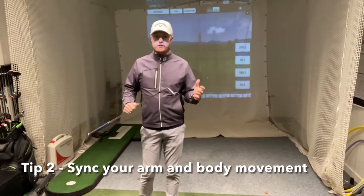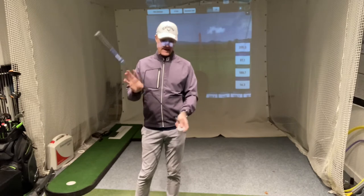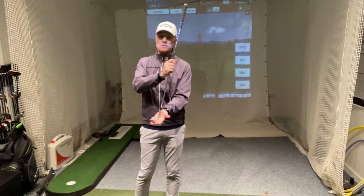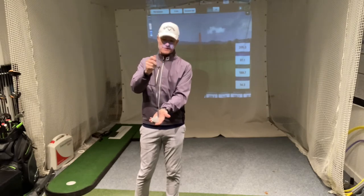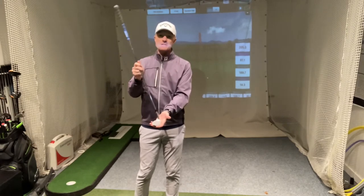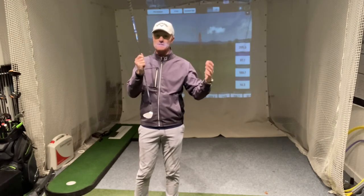One of the keys with pitching is distance control, and one of the key elements at impact that influences distance control is the angle of the shaft at impact. If the shaft is leaning too far forward it's going to deloft the club; if it's straight at the ball it's going to present another loft; and if the shaft is leaning backwards it's going to present yet another loft. So if we're creating a variety of shaft angles at impact, we're going to have a variety of lofts on the ball, and that creates different distances.